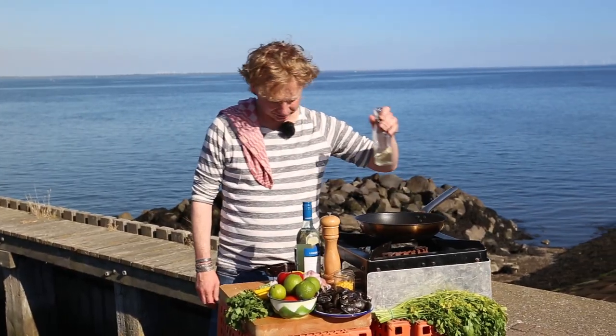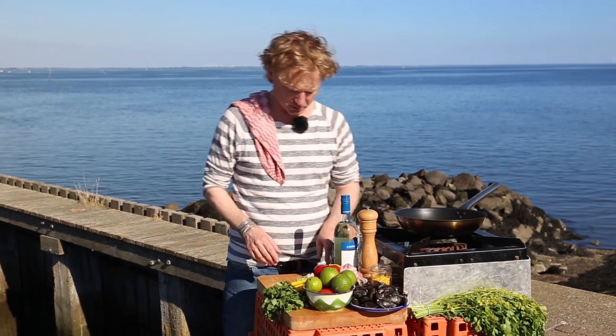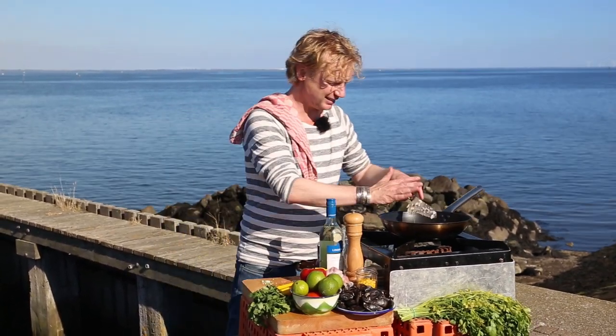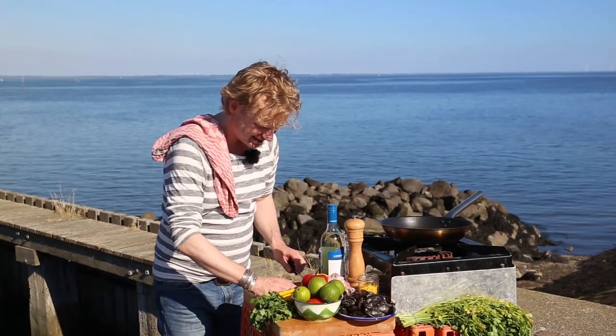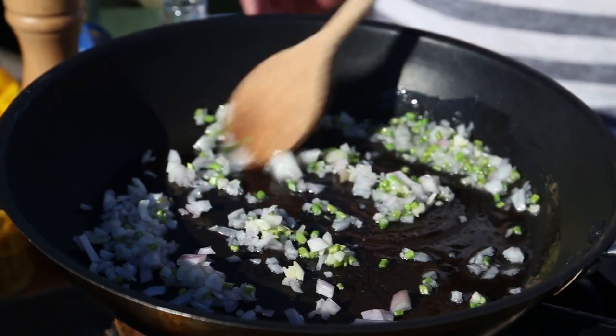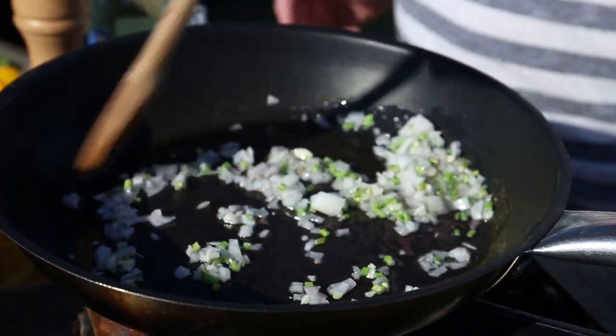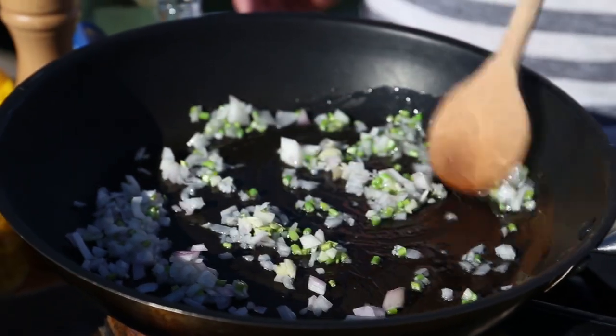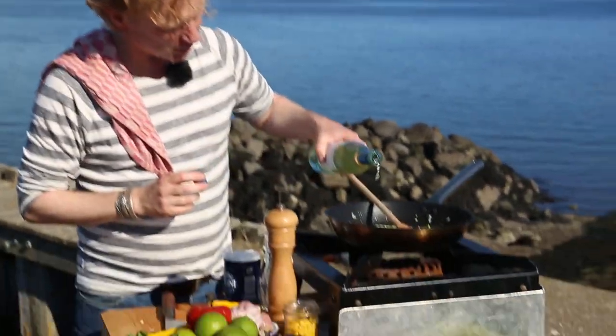Some vegetable oil — maybe one half to one tablespoon. Now we add the shallot, the garlic, the parsley stalks. What I'm doing right now is basically softening the veggies, getting all these flavors beautifully infused. Make sure they're not getting caramelized or turning brown. Then I add a tiny bit of white wine — maybe 10 ml.